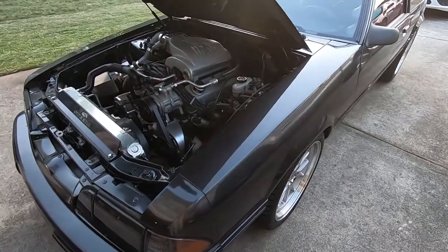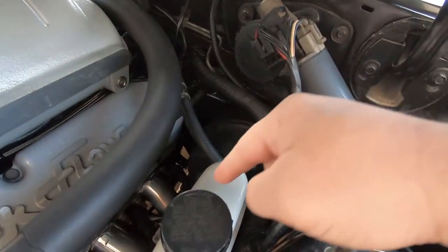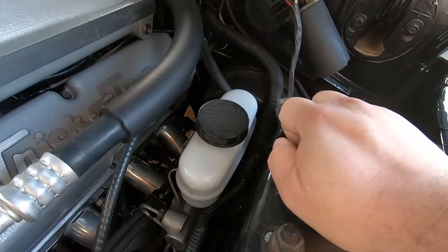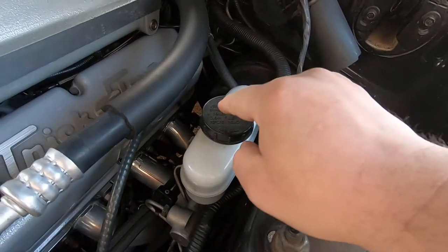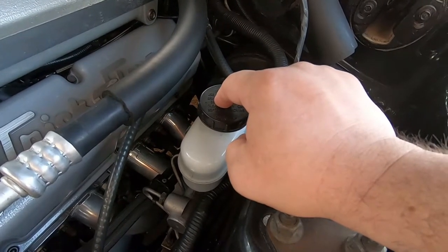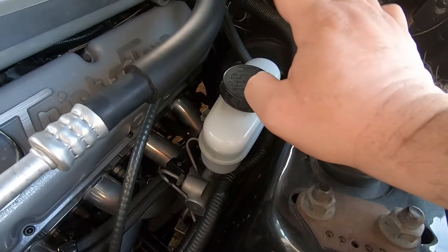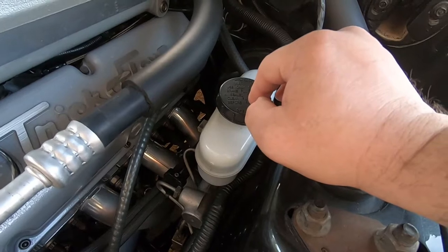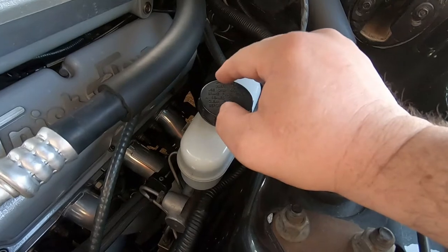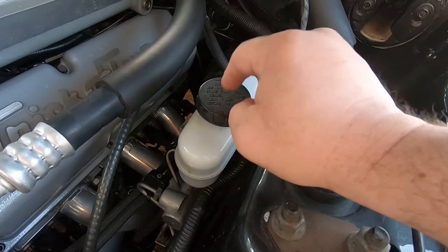First thing we're gonna do is remove the booster and master cylinder, but before that I'm gonna evacuate all the brake fluid out of the whole system. Since we're gonna break the lines loose, I don't want any brake fluid getting on any paint — minimize it as much as possible. I'll put rags out, but I'm gonna show you what I'm gonna use to evacuate the fluid.